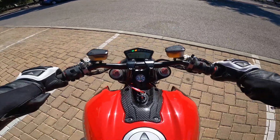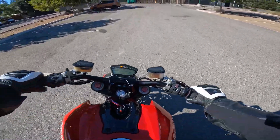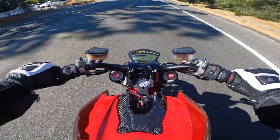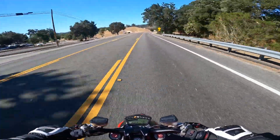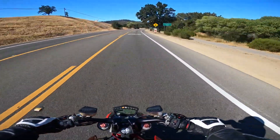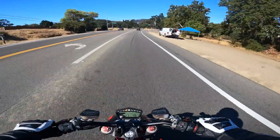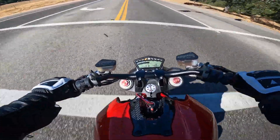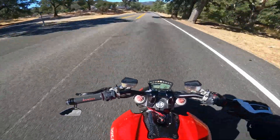All right, let's go for a quick ride! Oh man, I missed that — and I wasn't even on it that much.